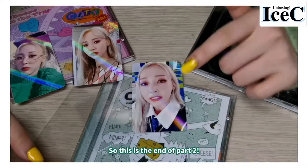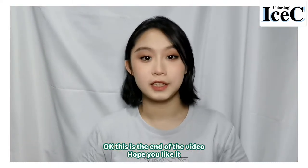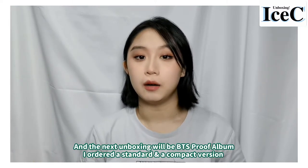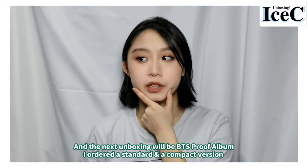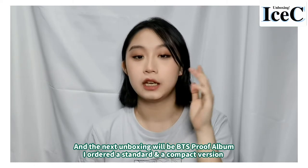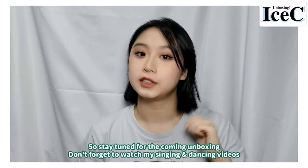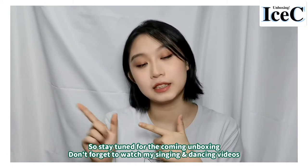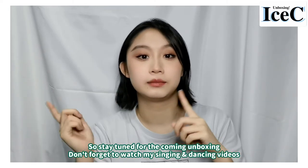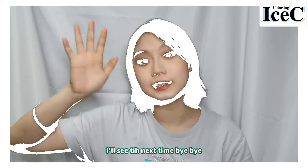This is the end of part two and the end of the video — hope you like it! Don't forget to subscribe and like. The next video will probably be the BTS Proof album — I ordered a standard version and a compact version. Stay tuned for the next album unboxing, and don't forget to watch my singing and dancing videos. I'll see you next time, bye!